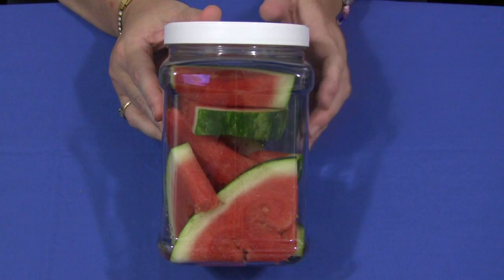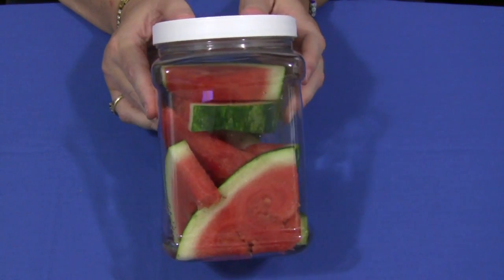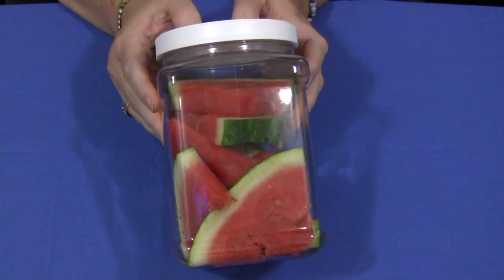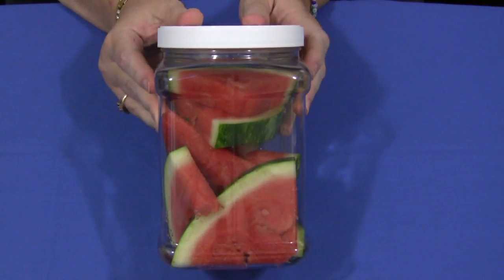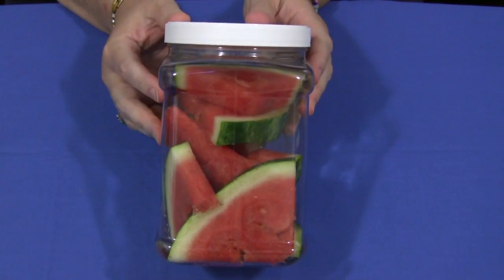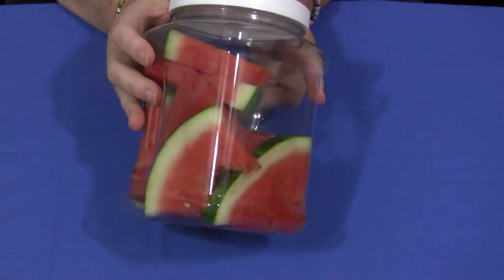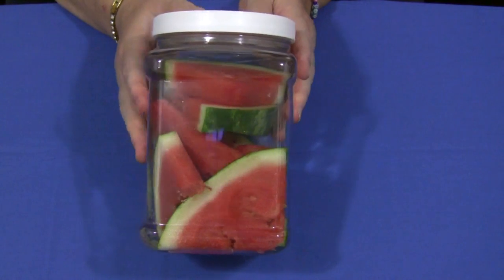Hi, I'm Shaila Lovett with ChildcareLand.com and today I want to share with you a watermelon observation jar. This really makes a great addition to a science or a discovery center. You need to have a plastic container, a plastic jar. I purchased this at Walmart in the household cooking container section where they would have canisters and stuff like that.